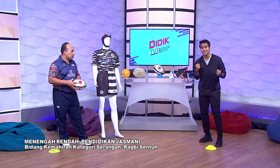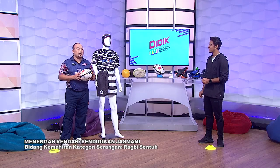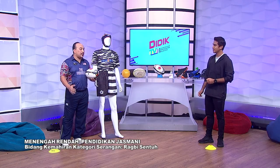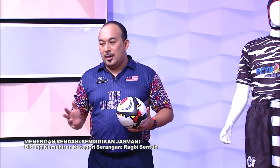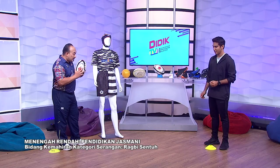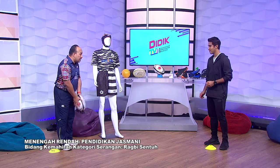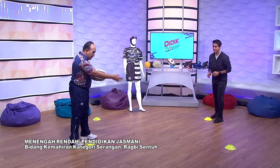Sekarang ini saya tak sabar, saya dah energetic. Tapi sebelum itu, kita kena warm up dulu. Dalam sukan, kita kena warm up secara statik dan dinamik. Untuk sukan rugby ini, kita akan buat secara dinamik — kita akan bergerak dan kita akan lontarkan bola. Saya akan bagi bola dekat Mohsin. Tangkap dulu. Saya bergerak, Mohsin bagi ke saya dan Mohsin ke depan, saya passing, saya bergerak ke sini.